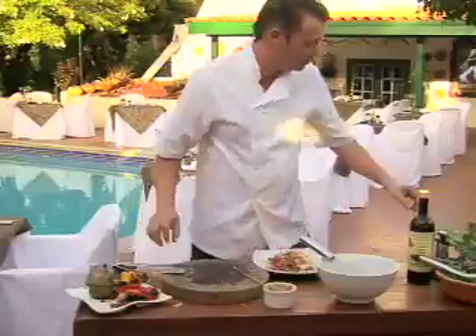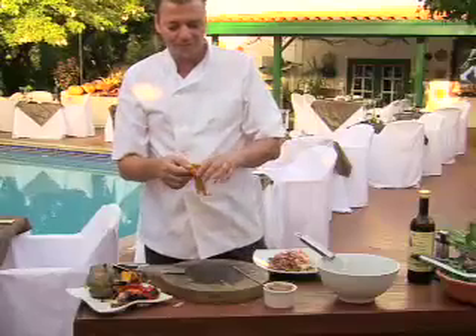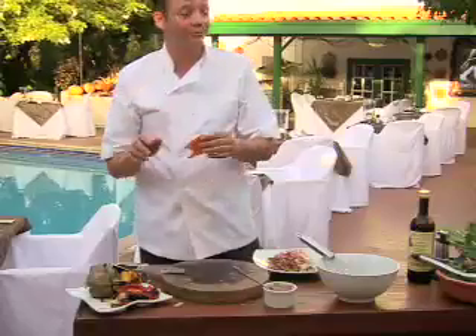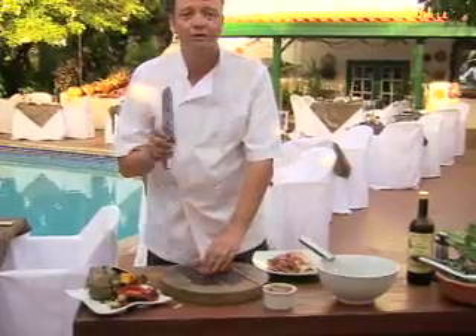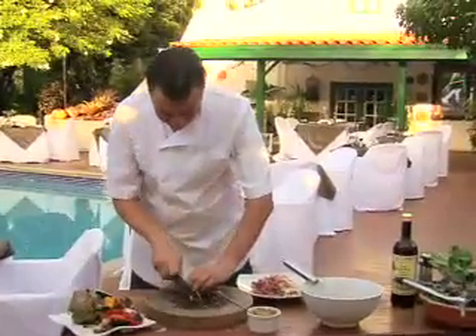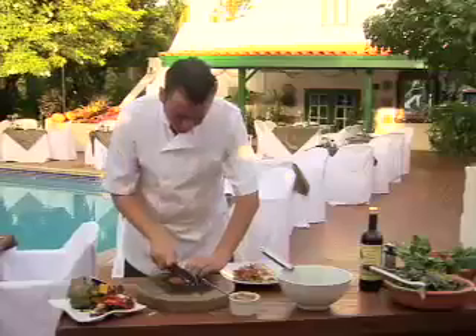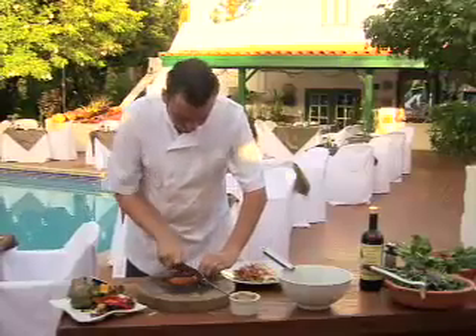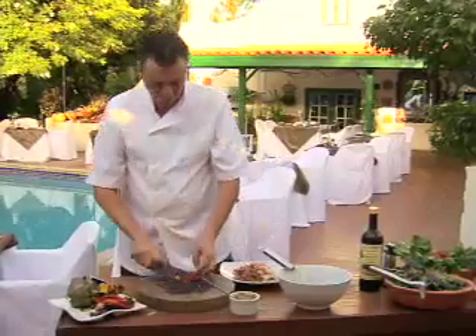Then we have some mirasol peppers. These are from Latin America — South America. They're not spicy, but you can get them very spicy too. These are called mirasol, that means 'look at the sun' peppers. I like to put them in some water, not too long, to keep a little bite to them. So we're gonna cut these, slice them — what they call julienne.